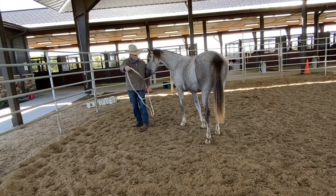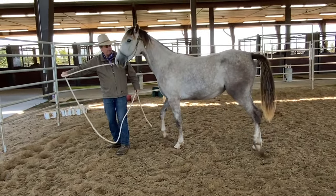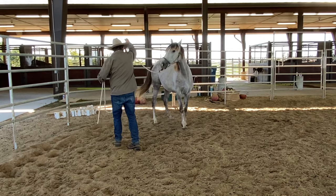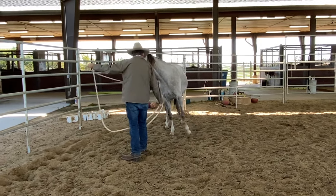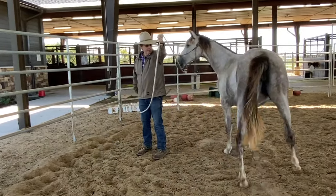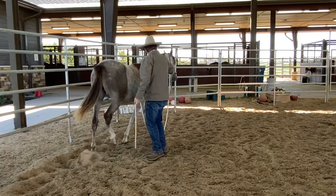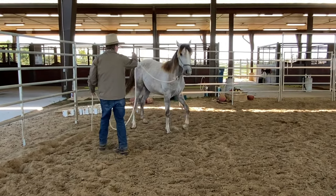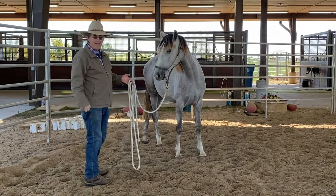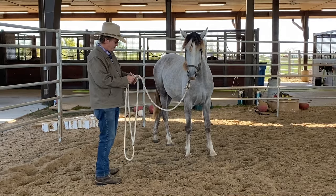So she already knows this. She's learning to follow my hand. You can send your horse like this into a stall — that's a really good thing we do all the time. We send them in the stall ahead of you. You just do this direction and they'll learn to follow your hand. It just makes it so nice for the horse.